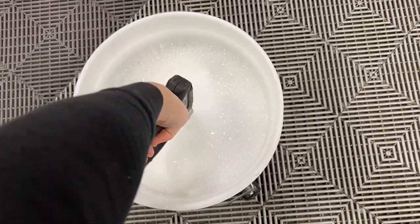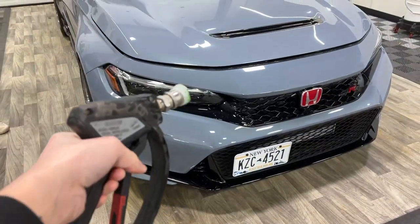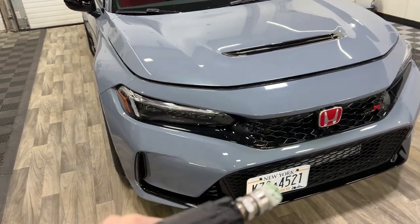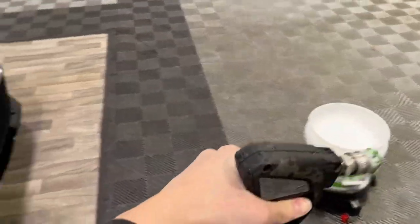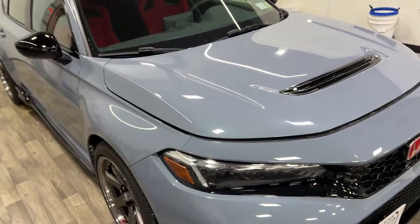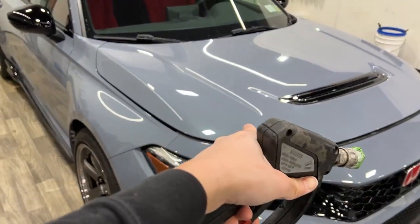I'll grab the pressure washer and give it a little blast just to foam up the water. I'm not going to get too much footage of the wash because it's very simple — I'll rinse down the car with water first, then take a microfiber in the bucket with soap and scrub the whole thing. After that we're going to use a clay bar to prep the paint for the film.